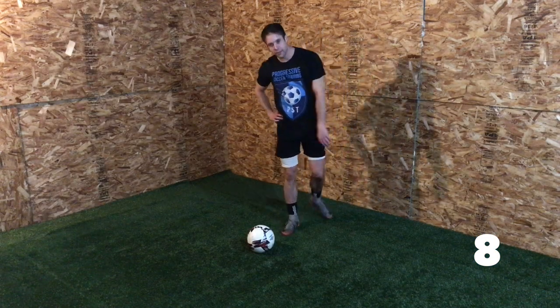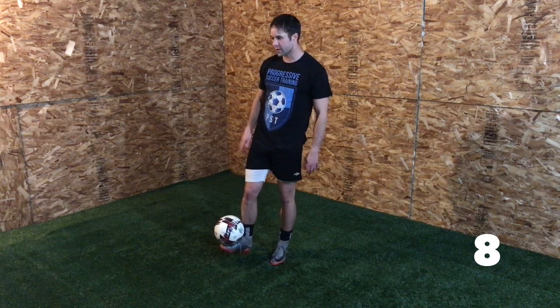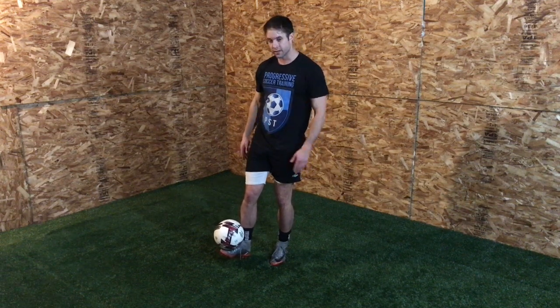The first beginner trick would be a foot stall. I'm basically just trying to curl my toes up to the sky, and before I even do that I should come back and talk about this.